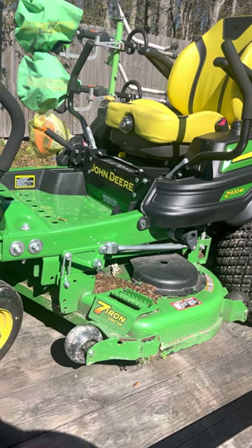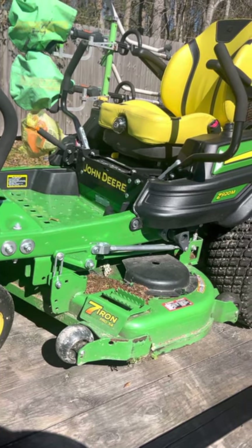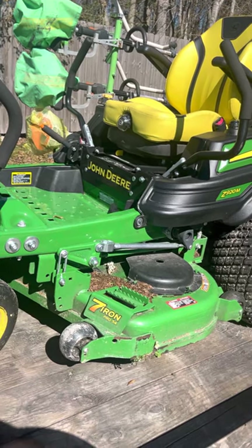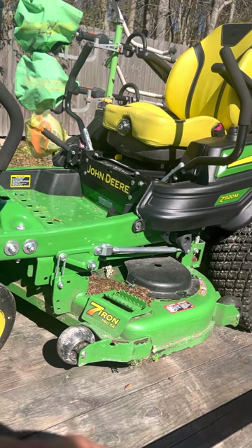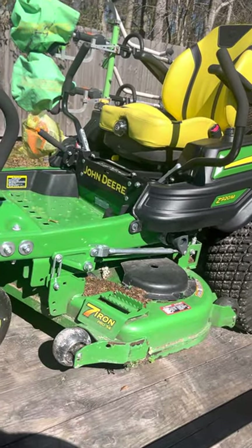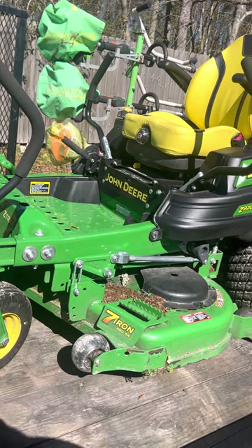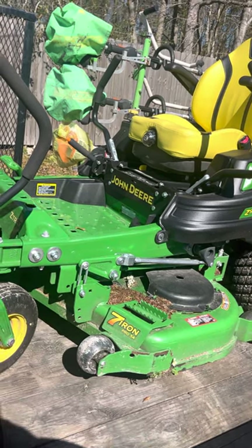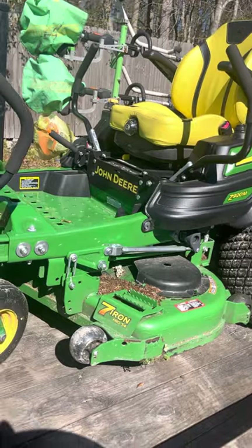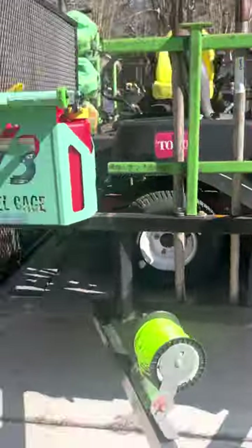They had the same model number but when they went to do inventory, they realized they'd messed up and given me the wrong mower — that one already had 40 hours on it. So they told me to bring it back, removed the deck from that machine, put it on a brand new machine starting at zero hours. This one I've put about 35 hours on since October of last year. It's a long story with that mower, but it's a good mower and I love it.